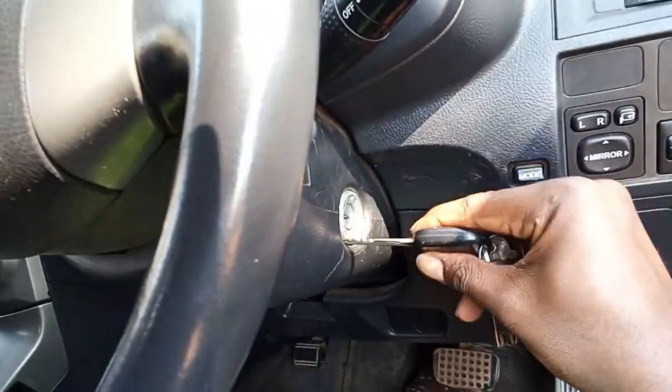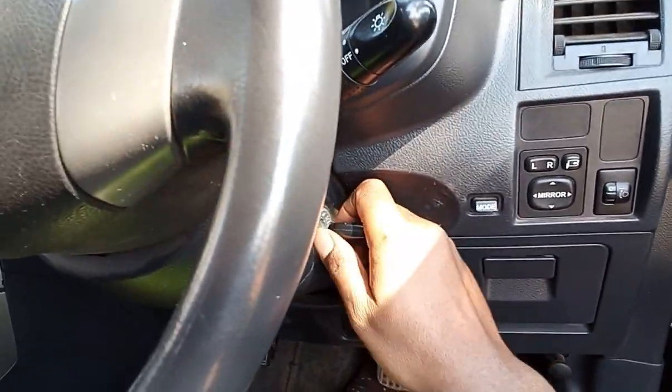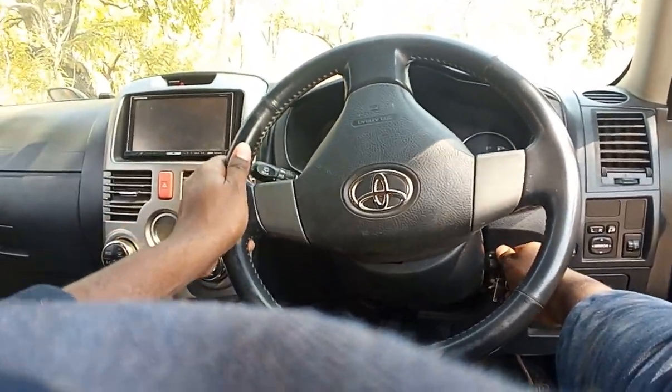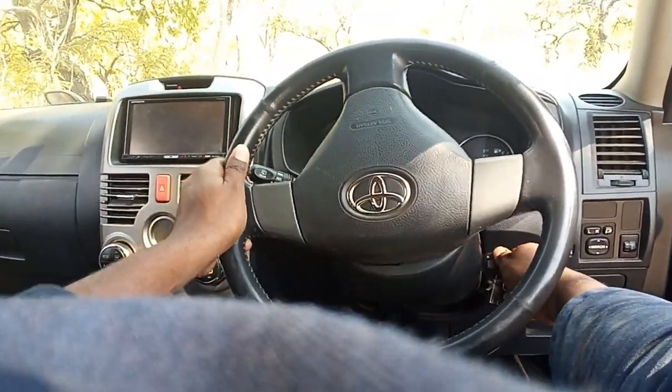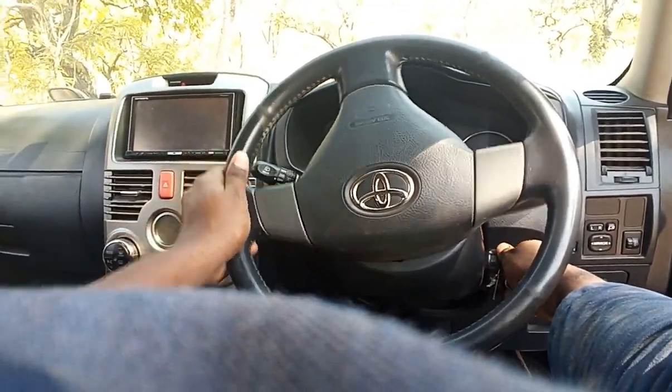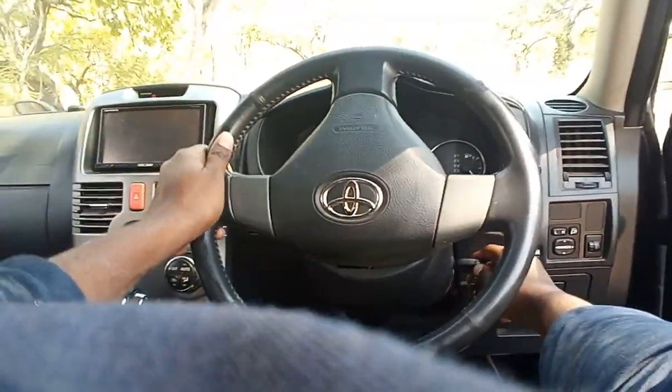This video shows what to do if you find it hard to insert and turn your car keys in the ignition. The first and only step is to gently turn the car keys while turning the steering wheel at the same time. The steering wheel might be stiff, but if you keep trying to turn the key and steering wheel at the same time, the key will eventually turn and start the car.